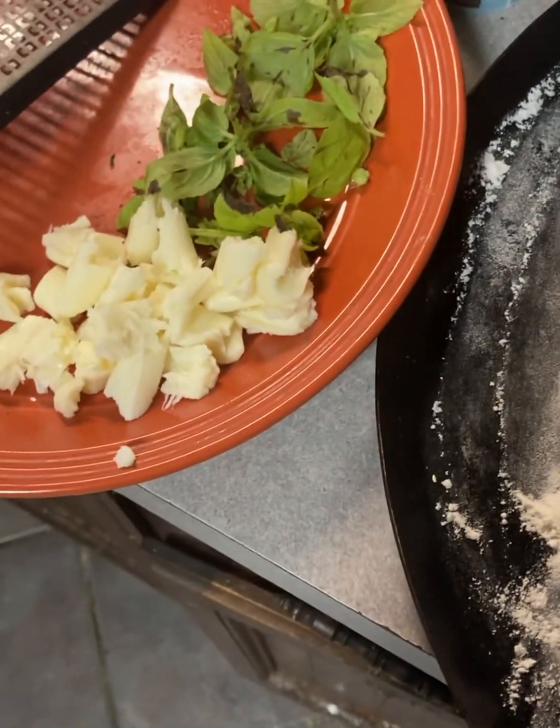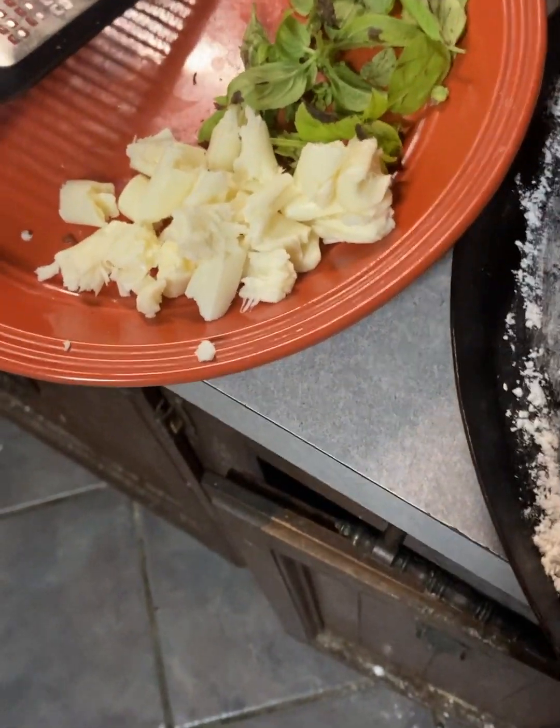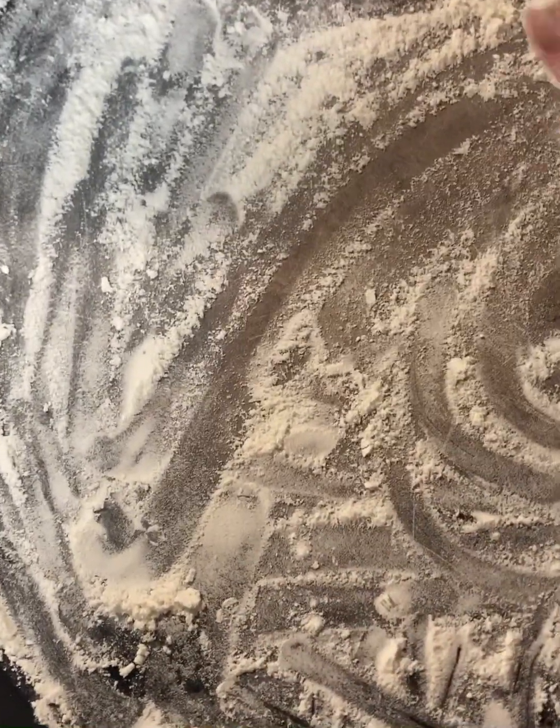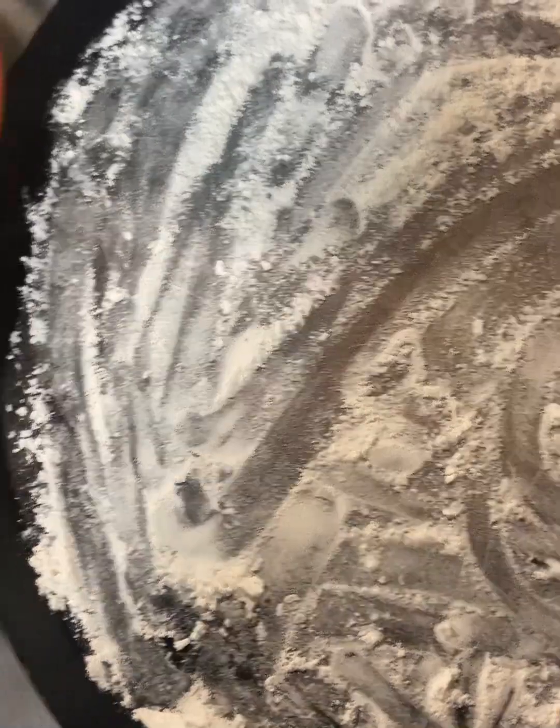Next-day sauce, for a pizza sauce, is sort of like making a gumbo. Gumbo's amazing fresh out of the pot, but the next day all those flavors do their magic, and it's just something else, I'll tell you what.